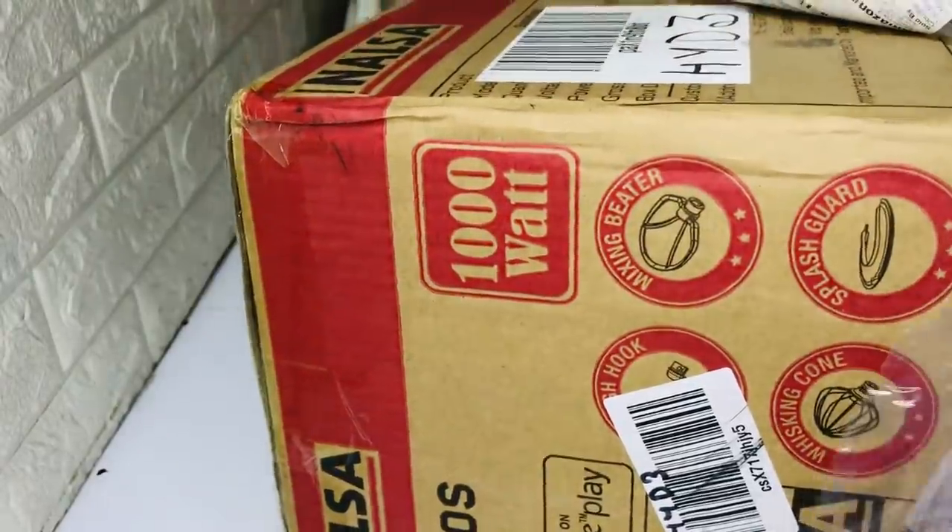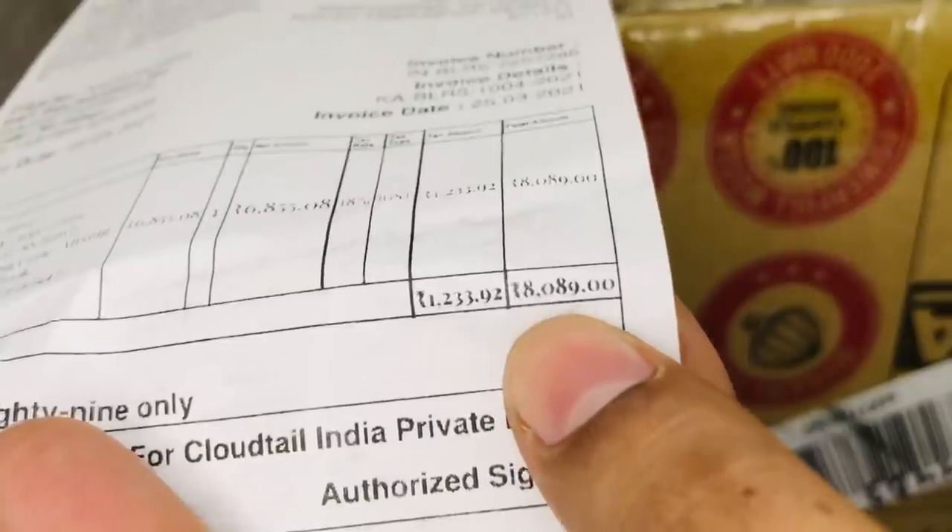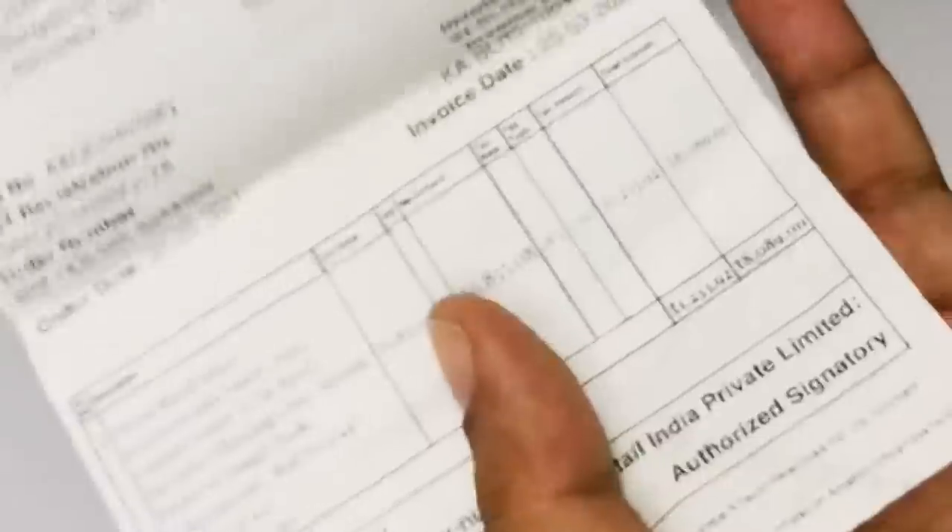I have a stand mixer for the company. I am using this as a small home baker. We can share a gift from Amazon.